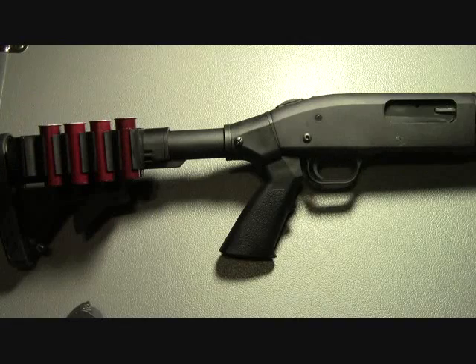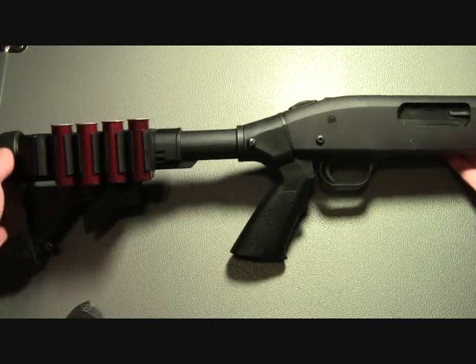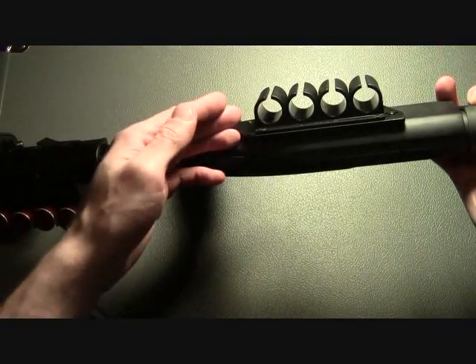Today I'm going to talk about side saddle shell holders for your shotgun. On my Mossberg, I've been running an ATI that holds 5 shells and a Tacstar that holds 4 shells.